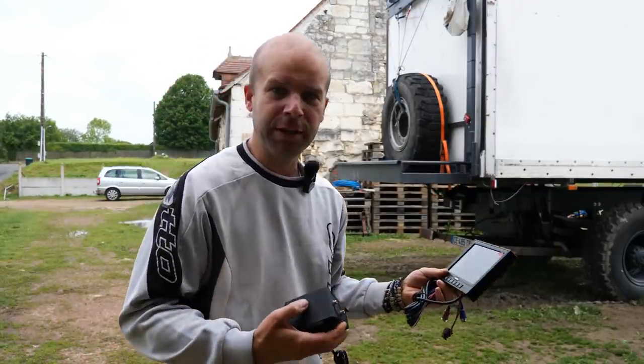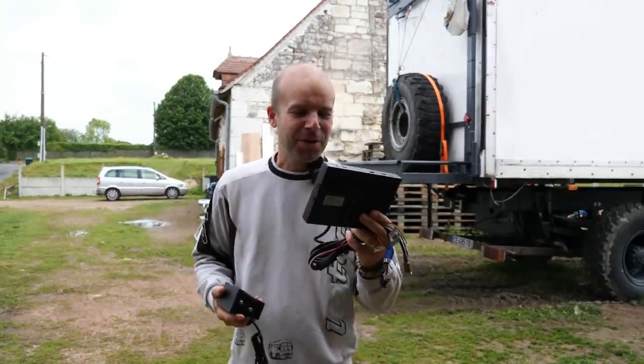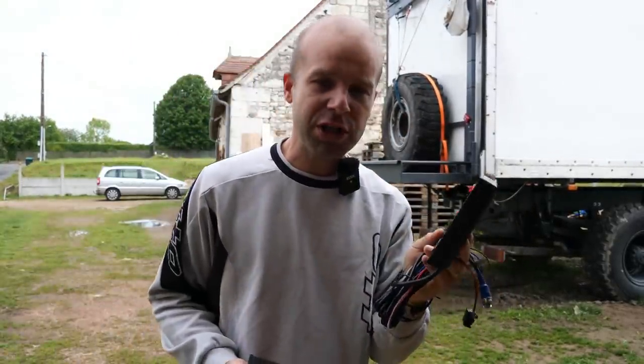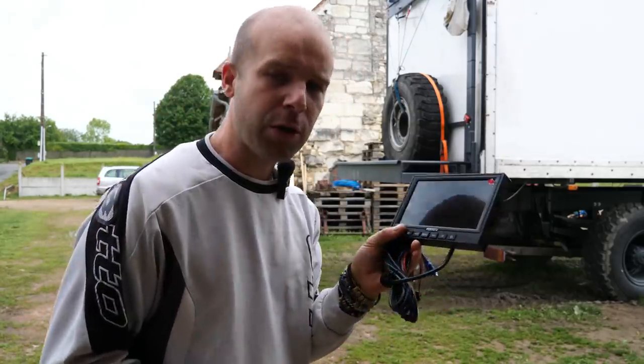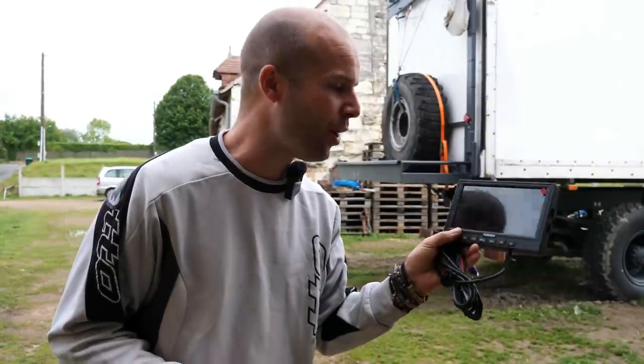Welcome to this new video. We are going to install today a back camera. It took about two months that I received it — I worked with the company Hello View. You know it is maybe the fifth or sixth camera that I've tried.